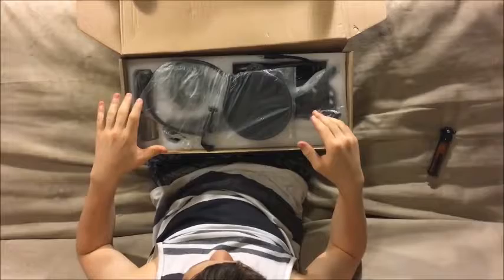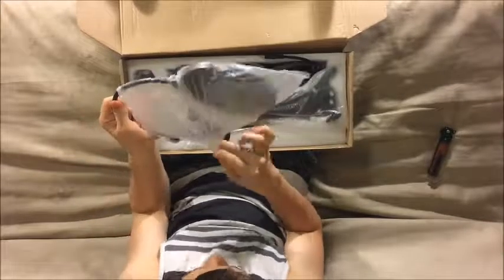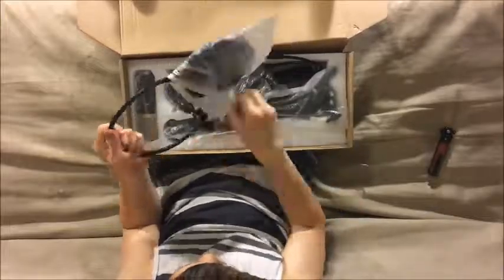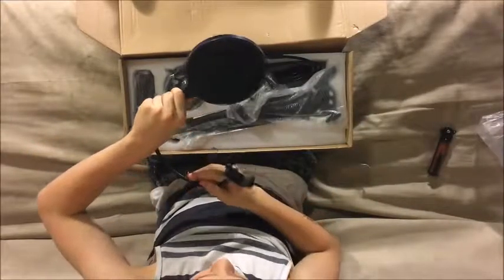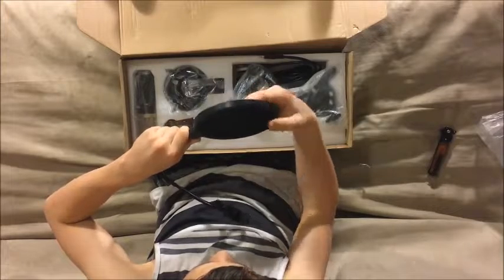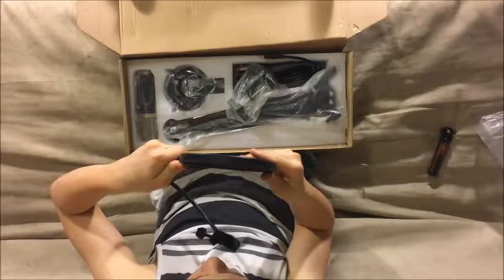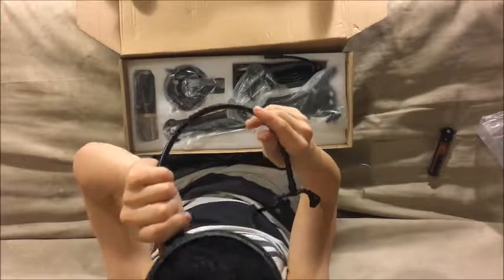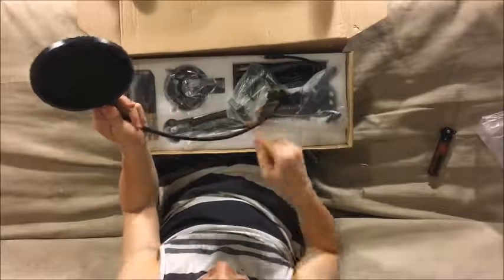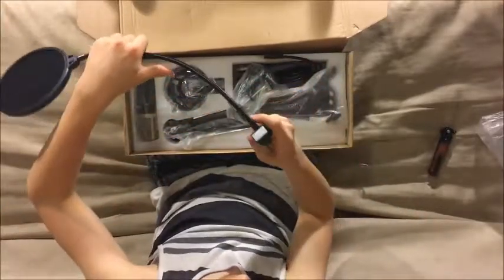So here all the stuff is right on top — you can see the pop filter. Here's the pop filter; it's pretty nice, looks like it should eliminate a lot of pops and make it better on my videos. It has a very adjustable stand so you can put it in just the right position.